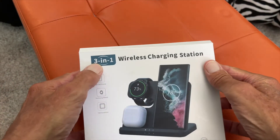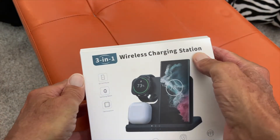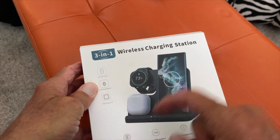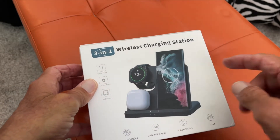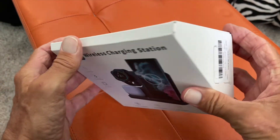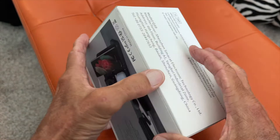I just received the 3-in-1 wireless charging station. You can put your watch on it, you can put your earbuds, and your phone. And it looks like it's good for Android or Apple. So let's go ahead and unbox this bad boy and see what we think of it.